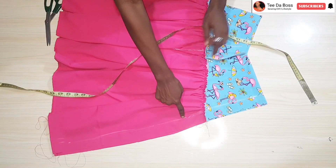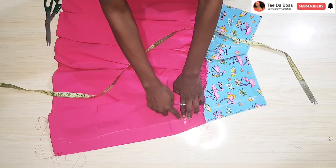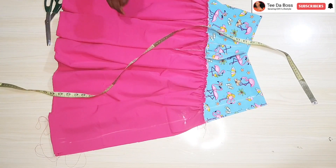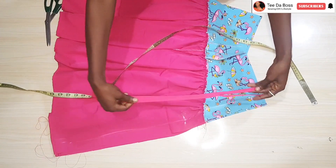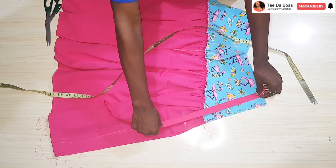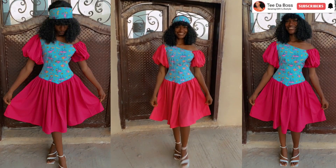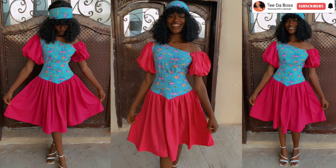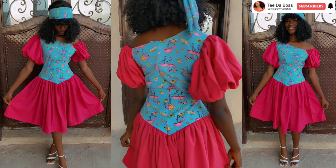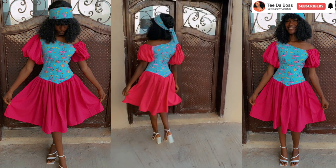Sew from the marked point down to the end of the skirt, leaving the upper portion open for the zipper. I'm using an invisible zipper — go ahead and insert it. After finishing, this is the final outcome, and it looks so beautiful! A lot of people at church actually thought I was wearing a gown and not a skirt and blouse, which was crazy.